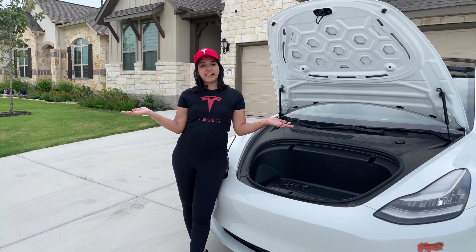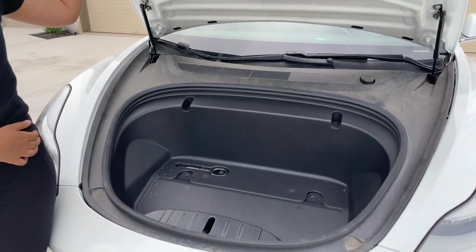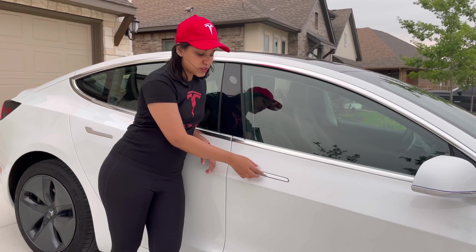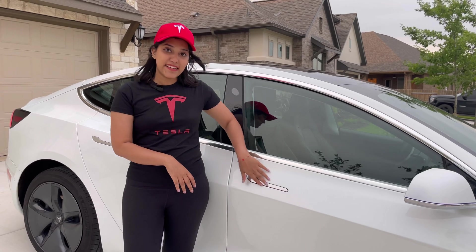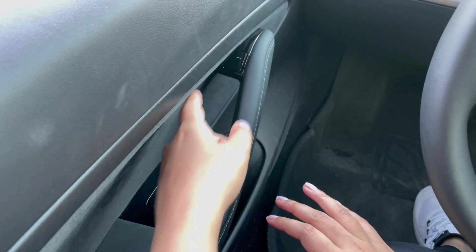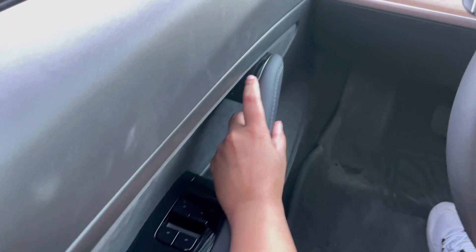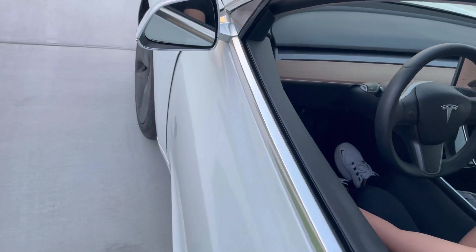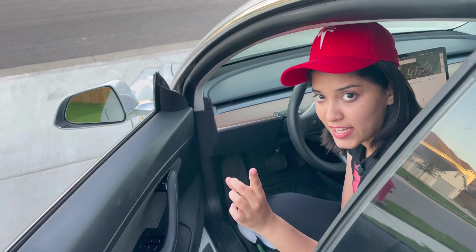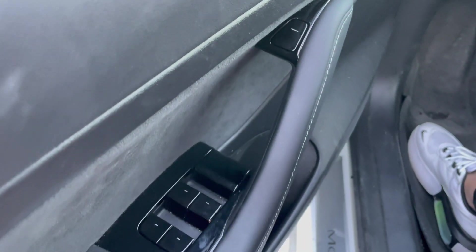This is an electric car, so there is no traditional engine — we have motor space at the front. The door handle is not protruding on the inside either; this is mainly to improve aerodynamics and reduce drag. There is a button to press to open the door. In the worst case if the battery runs out, there is an emergency latch option to unlock the door.